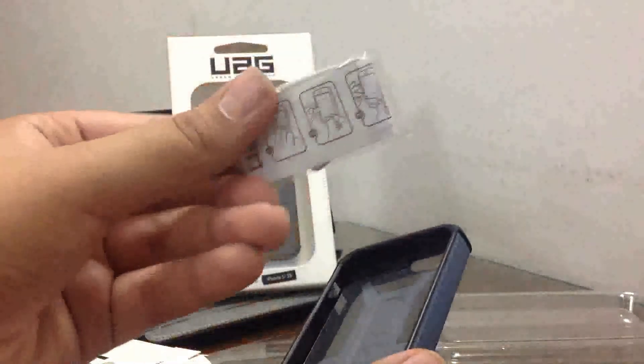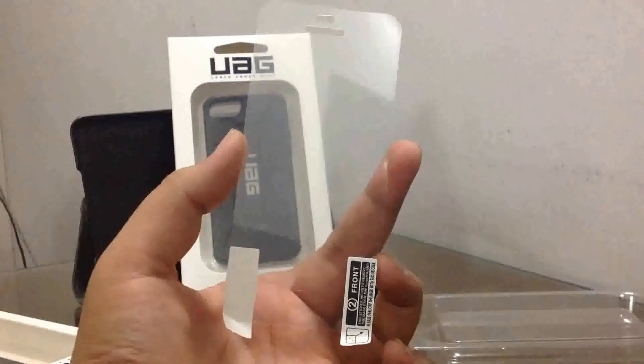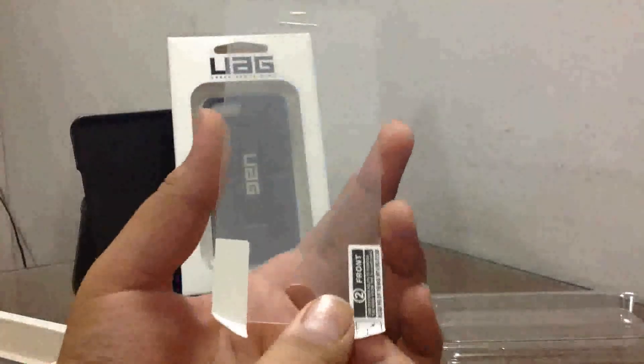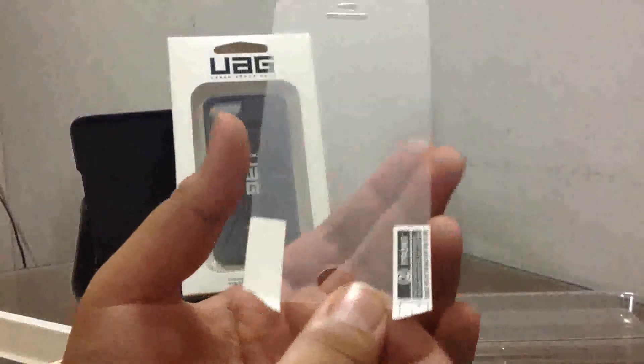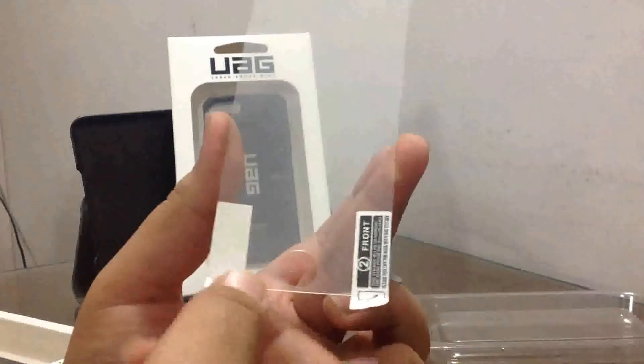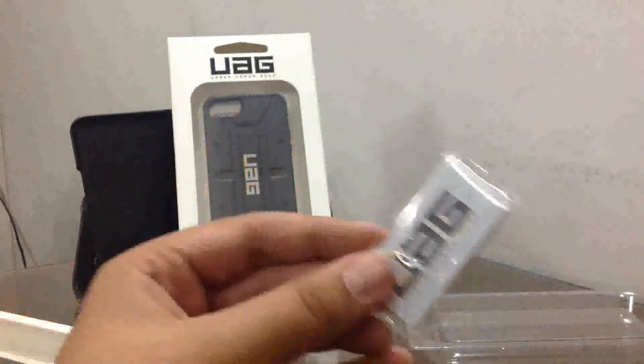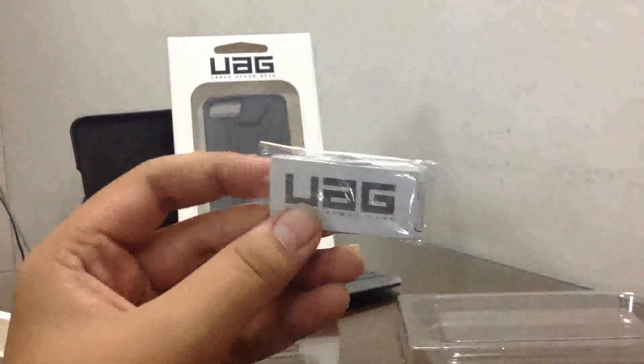Inside the cover we get a plastic packet which contains a screen cleaner for your screen guard or iPhone 5 screen. Apart from this, we also get a screen guard for your iPhone 5 or iPhone 5s. At the bottom of the screen guard you can see two stickers which help you place the screen guard over the iPhone 5 or 5s, and in the middle there is a circular cutout for the home button. Now I'll open this plastic packet and show you the screen cleaner provided by UAG.